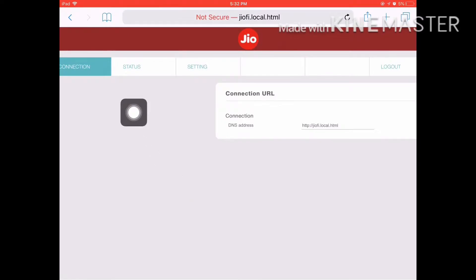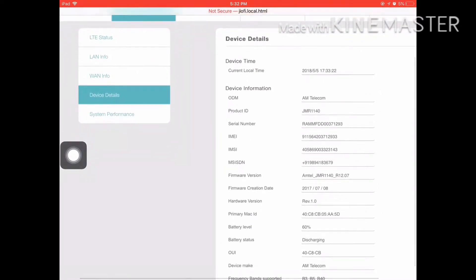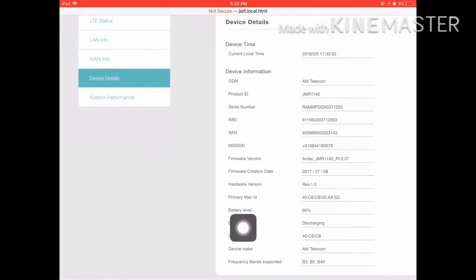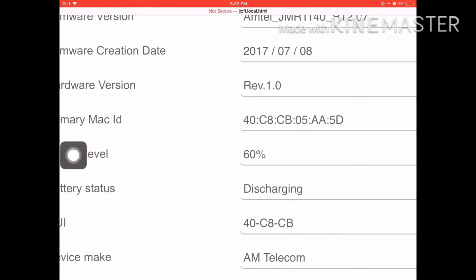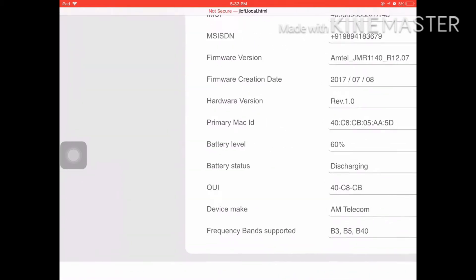If you have a battery, you can click on the app and click on the device details. You can scroll down the screen. You can see the battery level and you can see the discharge.